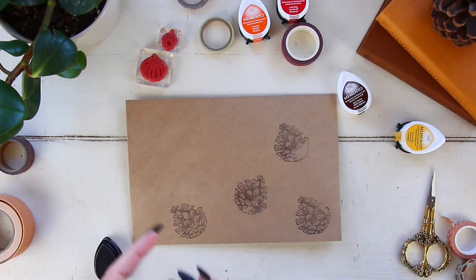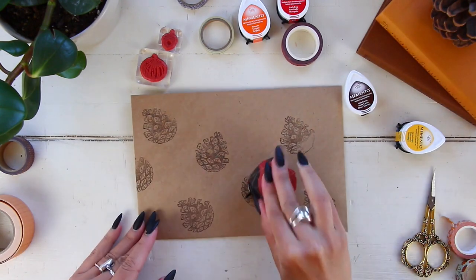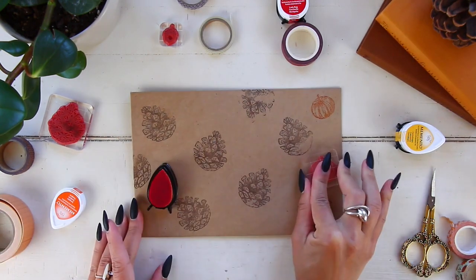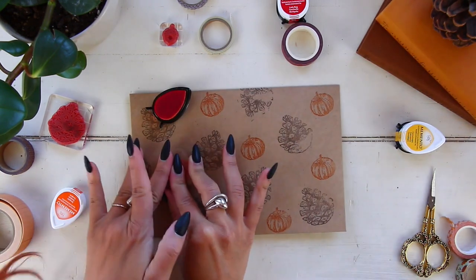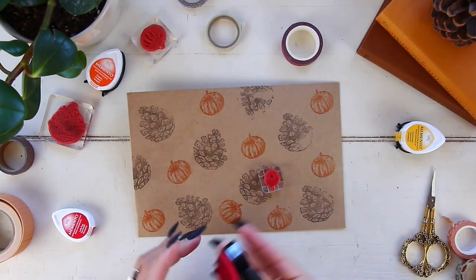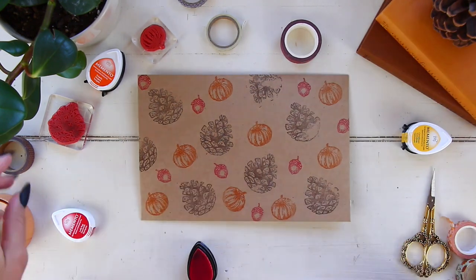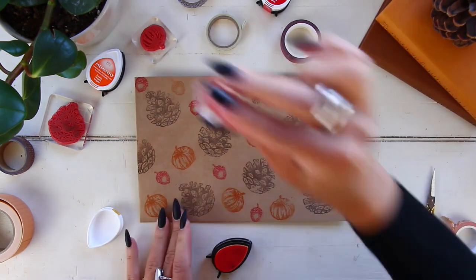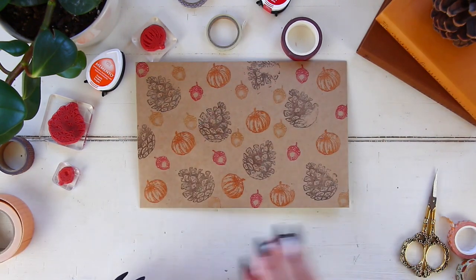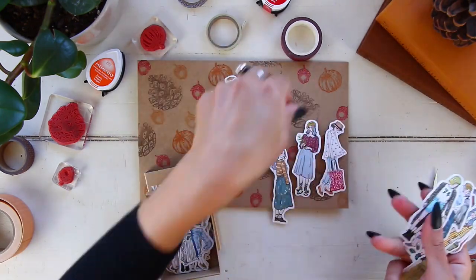Moving on to the second envelope, we're doing the same thing — stamping all the way. But since the first envelope had a bunch of fall leaves, I decided to go with different items: acorns, pumpkins, and pine cones. For the pine cones I used brown, for the pumpkins orange, and I went a little crazy with the acorns using red and yellow for a pop of color. I know acorns aren't naturally those colors, but I forgot to do it with the pumpkins, so the acorn got the fun treatment!